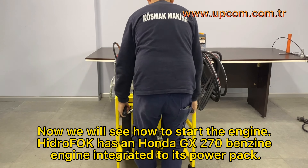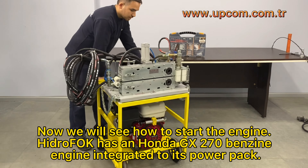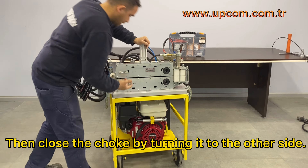Now we will see how to start the engine. HydroFoc has a Honda GX270 benzene engine integrated to its power pack. Engage the safety switch and simultaneously pull the trigger switch to start the motor. Then close the choke by turning it to the other side.